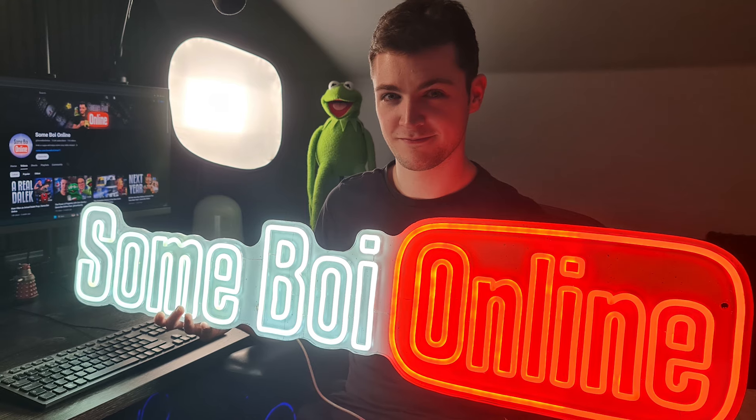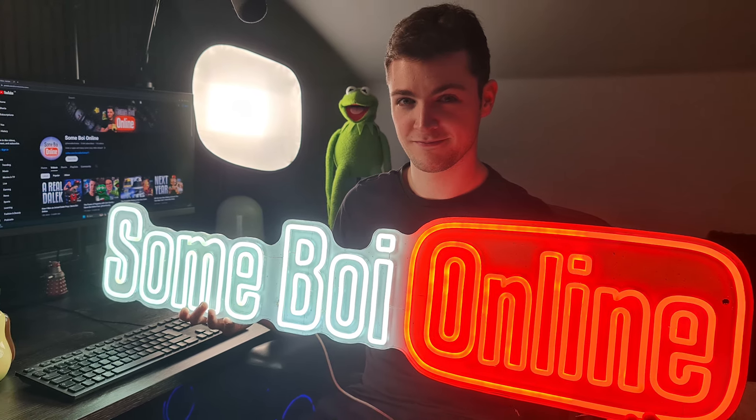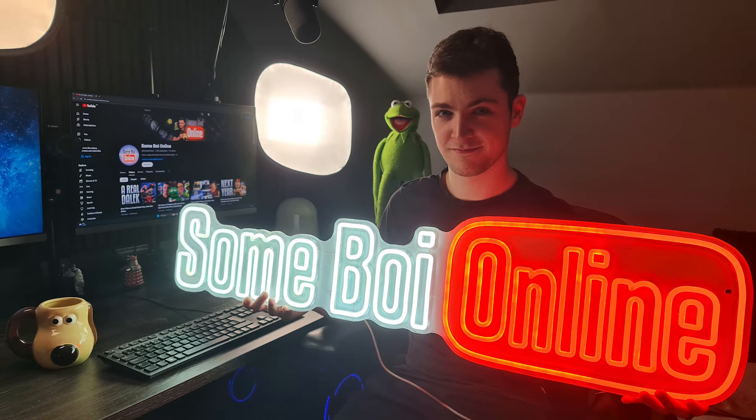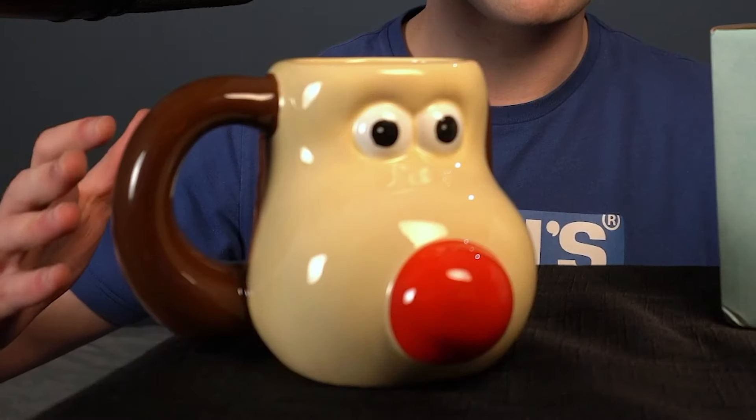Hopefully in the future I should be able to bring more videos - the return of Sunboy Online in full force. I haven't really stopped because I've been doing a lot of room setup work, and I've got an entirely new setup here basically. Thanks for bearing with us if you're all still here - there's lots of exciting stuff to come. Here's a Grommet mug with a red nose. Thanks for watching Sunboy Online and I will see you next time.